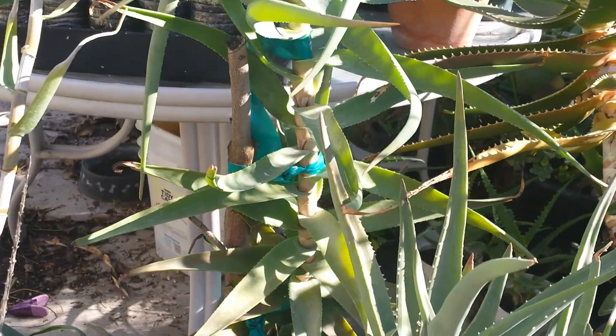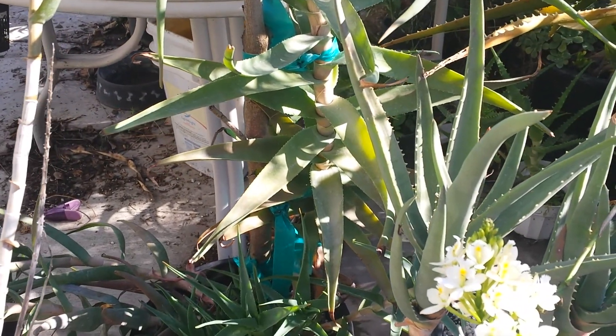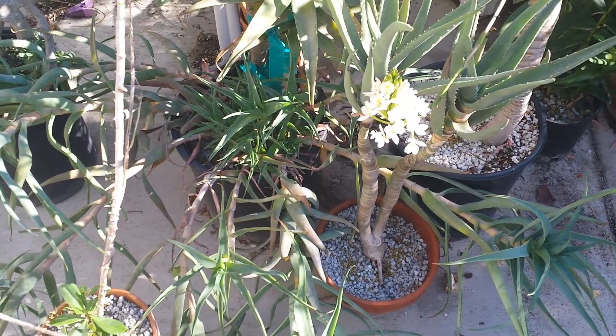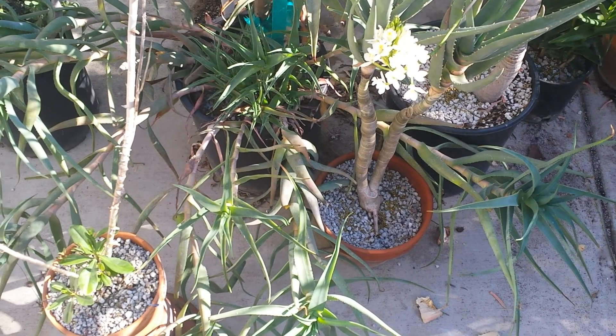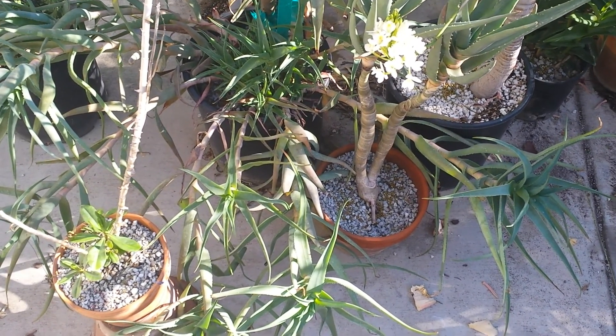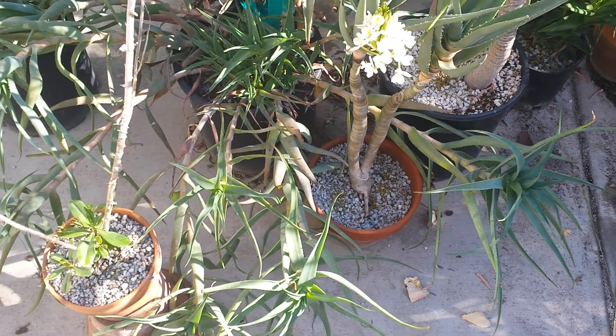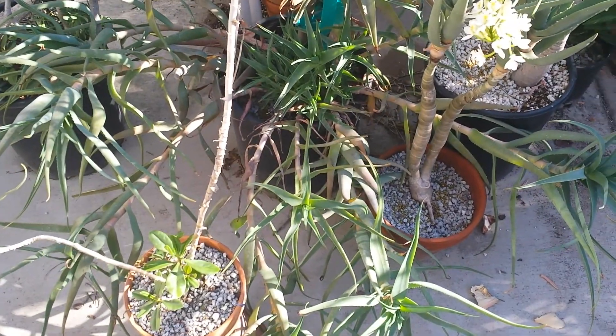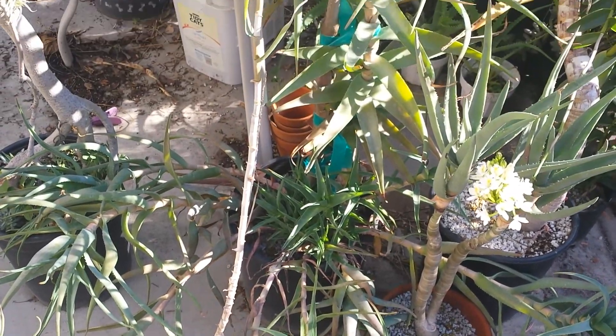The problem is that so far it flops over. It makes a lot of pups, but they flop over too. Hopefully as they get older they'll thicken up — but we'll see. Here's a tenior stem — it's pretty slender, but it's upright.